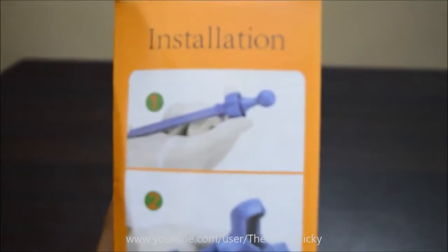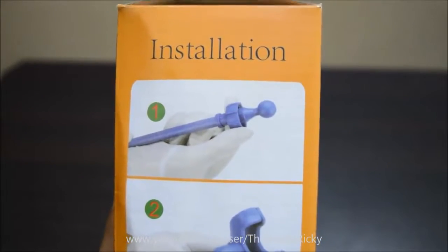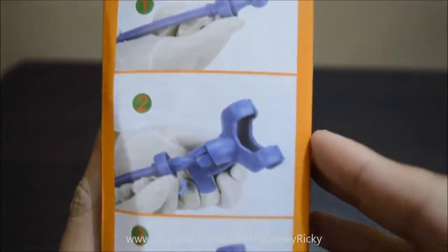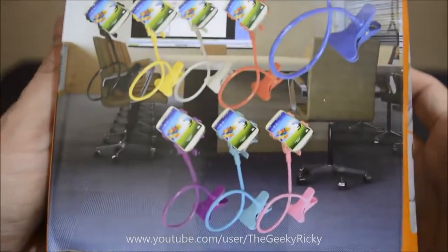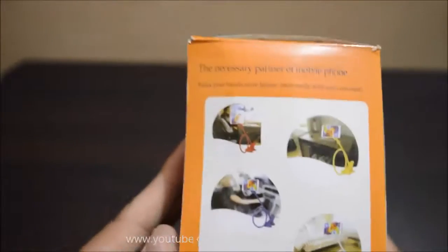Looking over the box, it just has pictures of all the color options the holder comes in and how you can use the holder.